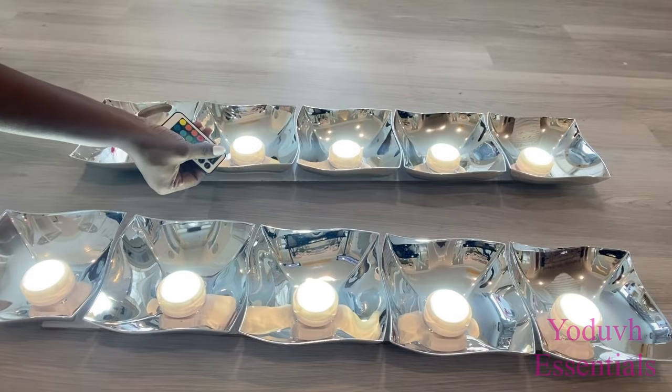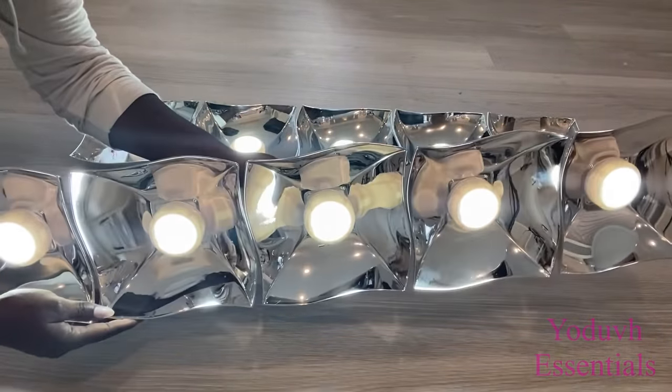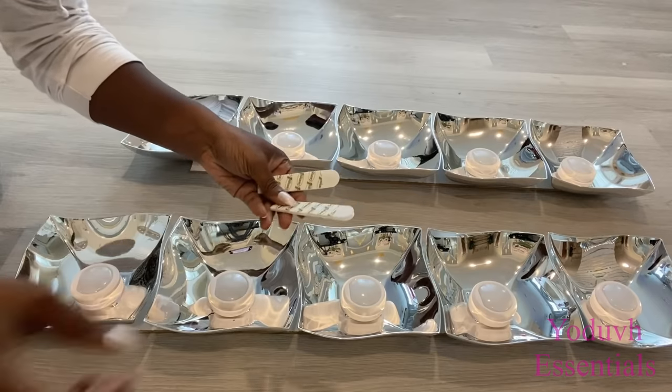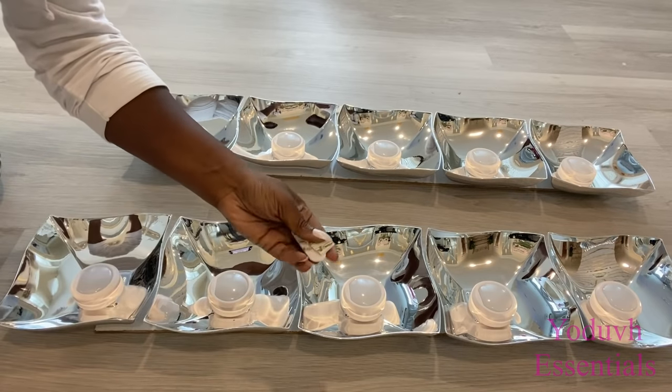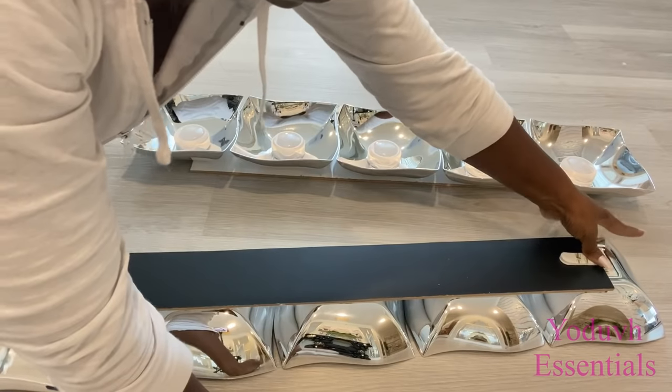The idea behind using these bowls for the lighting is simple — I want the lights to be reflecting on all four sides, giving me more lighting when the lights are on. I'll be mounting these up with command strips. Because they're not so heavy, I'm going to be cutting one pair into two and attaching them at the back.